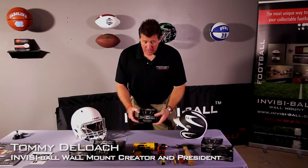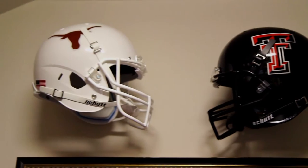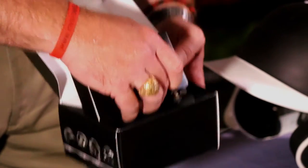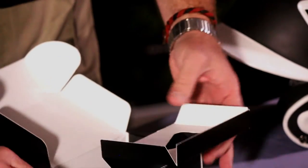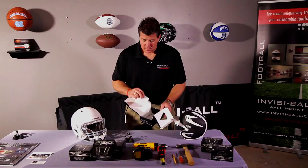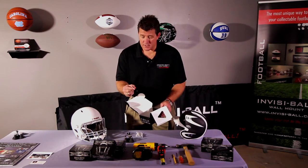The Invisiball helmet wall mount comes with everything you need to mount a football, baseball, hockey, or lacrosse helmet inside the box. Once you open up the box, you will find the helmet mount along with instructions, drywall mounts, and screws, and then also a hex wrench.